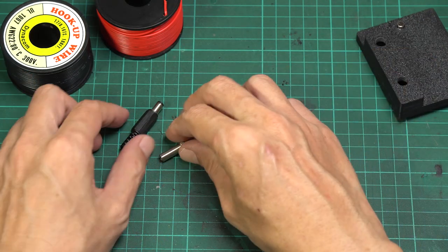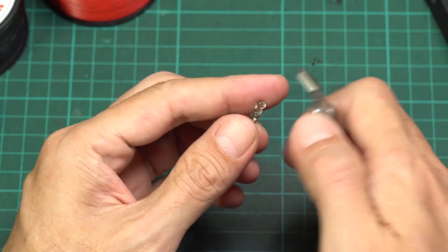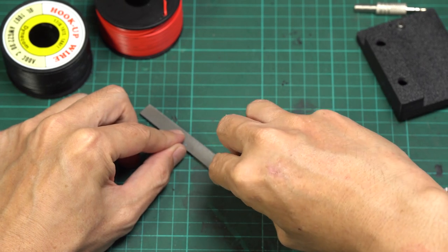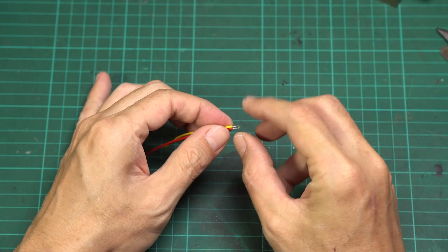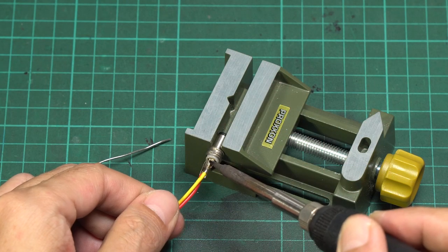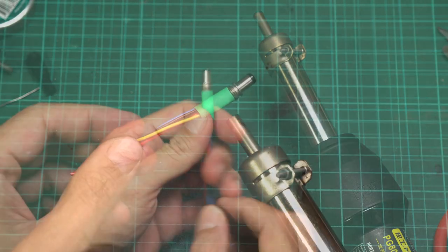Now we're going to work with the connector parts. Start with the DC jack — separate it from its shell, trim off the negative pin connector to shorten it, then smooth the cut edge with a metal file. You need two wires for each pin. Twist two wires together and tin them with solder, then connect them to both the positive and negative pins of the DC connector jack. Once all wires are connected, cover all the connections with shrink tubes.